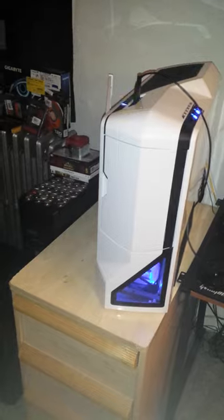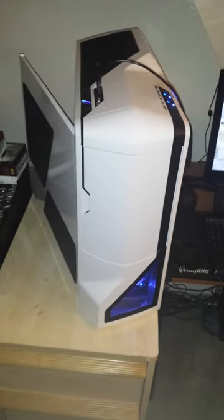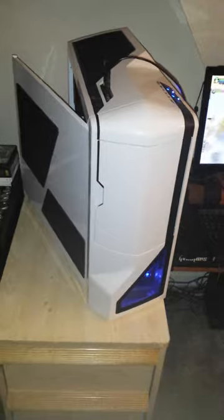Number one, you can see my case. I got the white NZXT Phantom — it's a full tower. I picked this up for $120 on sale. Sorry if the quality isn't that good, I'm doing this from my Galaxy S4 phone. This case is awesome, I really like it. My other case, my black one, was a mid-tower, but this is a full tower. It's just looking badass and definitely better airflow.